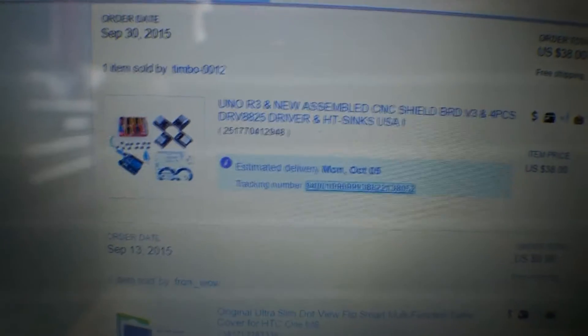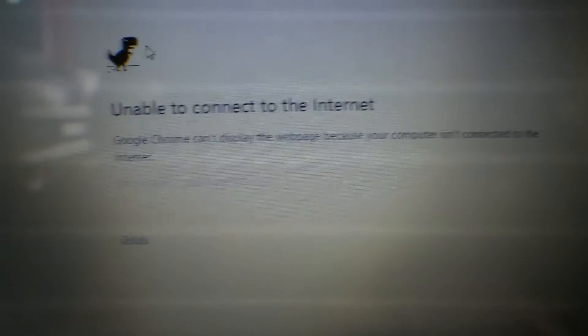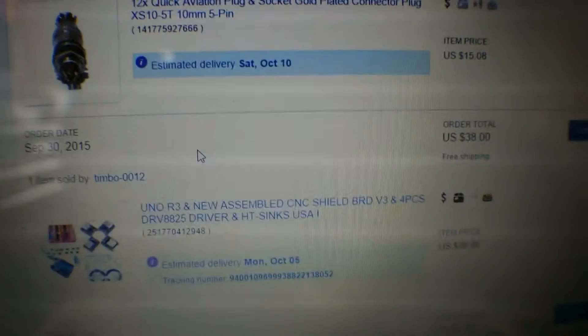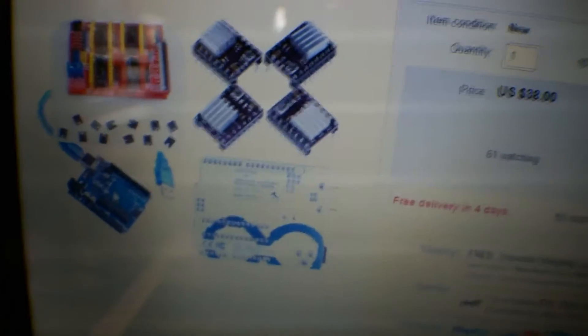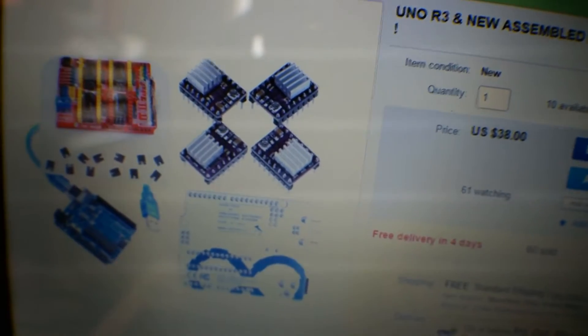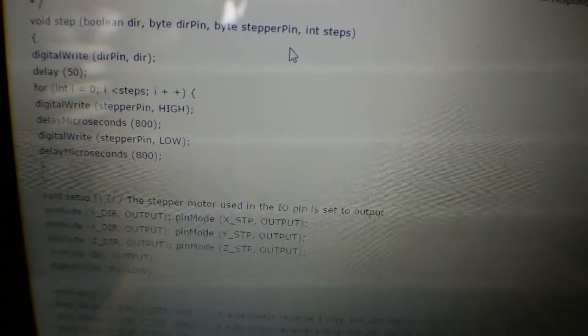So we had to go ahead and get an Arduino. I'll show you guys what I got. I had to buy the Arduino Uno R3 — I got it from eBay, that's where I usually get all my stuff. I've never had any problems with anything from there. So I got the R3 and it comes with the Arduino Uno, the shield, and motor drivers. It has a lot of instructions on their website too.